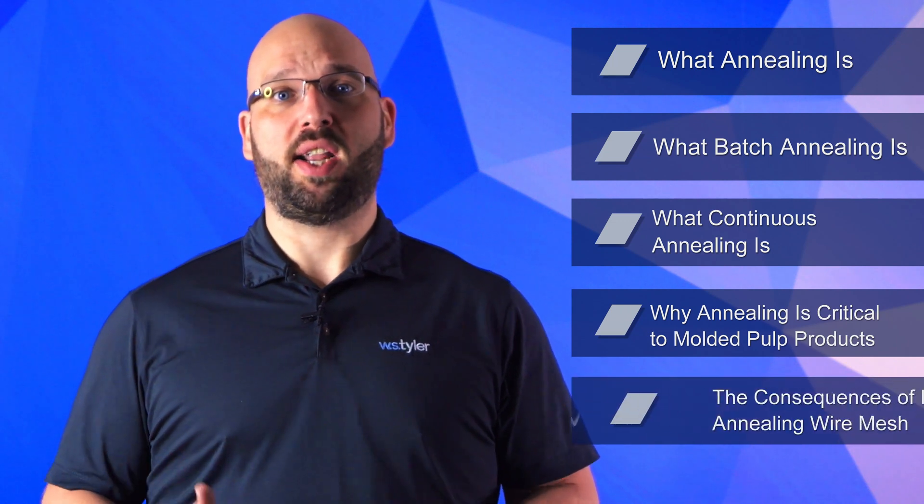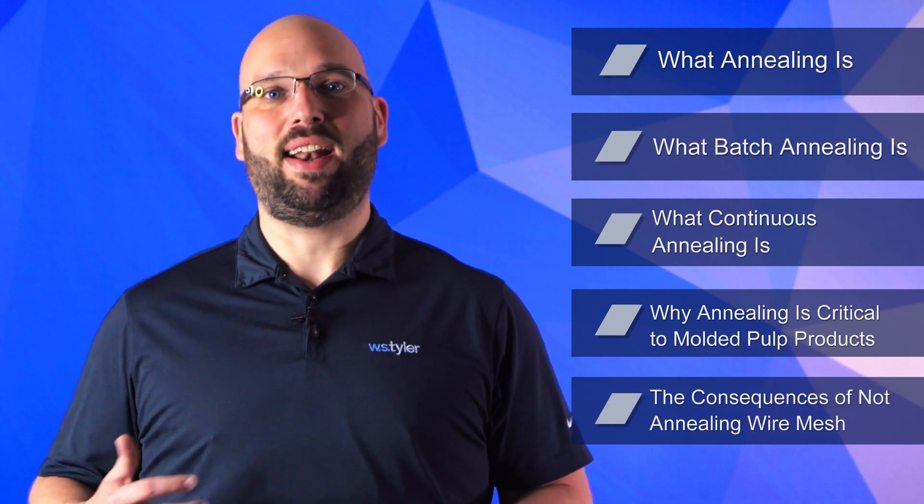A lot of steps have been taken to get your wire mesh ready for molded pulp applications. One critical step that often gets overlooked is annealing your wire mesh. What does it mean to anneal your wire mesh and why exactly is it such an important step in the process? W.S. Tyler has been weaving wire mesh into dozens of industries for over 150 years and has developed expertise heat treating woven wire mesh to accommodate countless applications. In this video we'll go over what annealing is, what batch annealing is, what continuous annealing is, and why annealing is critical to molded pulp products and the consequences of not annealing your wire mesh.